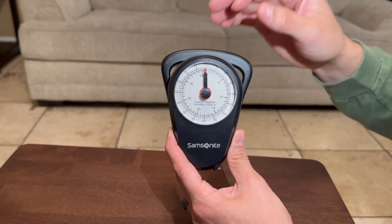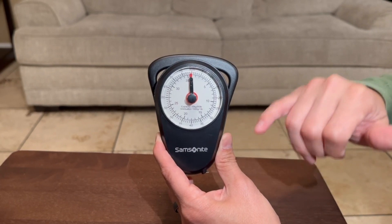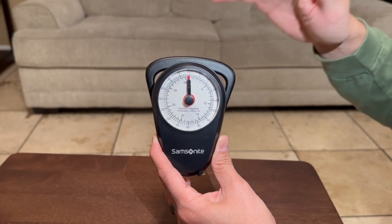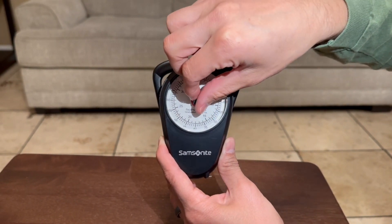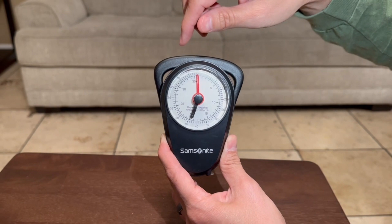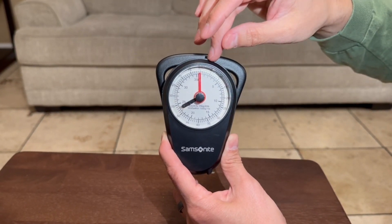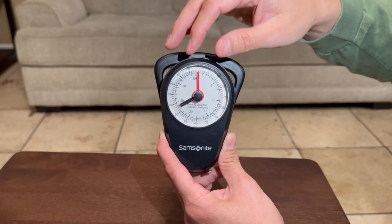Here I have the Samsonite luggage scale. Samsonite is one of the leading luggage brands, which is why I picked this one. The first thing I wanted to point out is it goes all the way to 80 pounds, so if you have those big heavy bags that you want to weigh at the airport, this is definitely the way to go. I bring this whenever I travel so I know how much my check-in bag weighs.